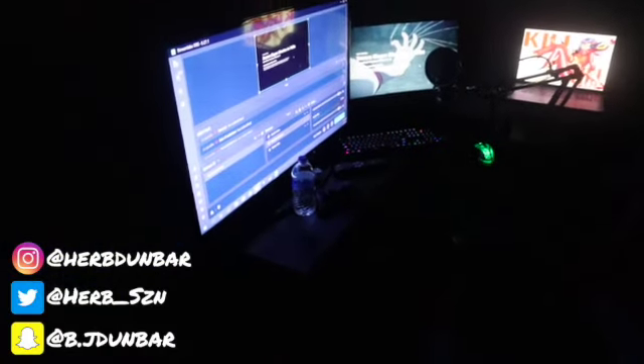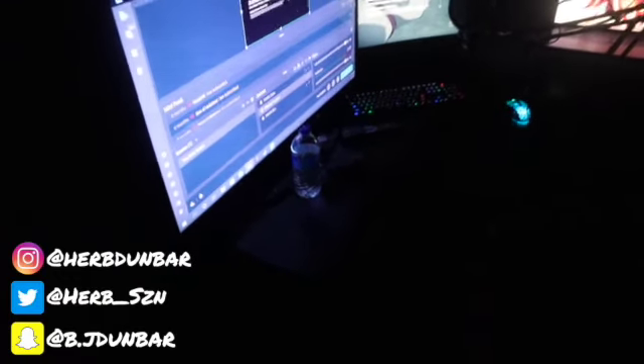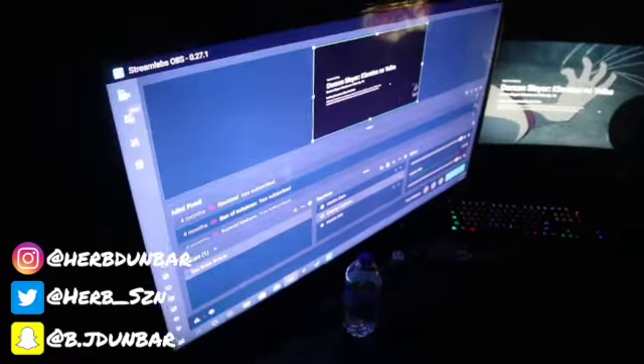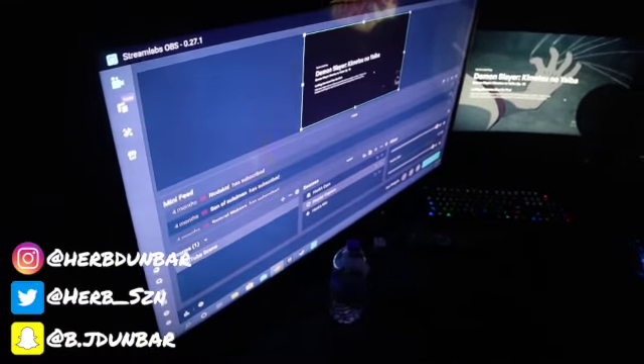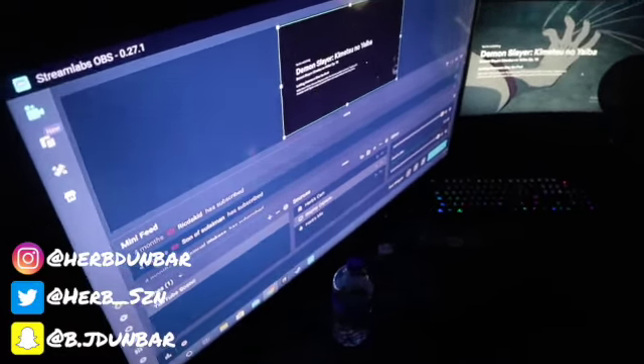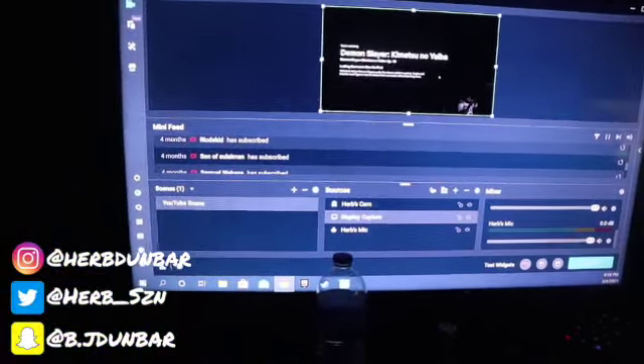Ladies and gentlemen, this is the setup — after all that working and figuring everything out, this is my setup. I'm still using my old TV that I've been using since the beginning of my channel. I figured just keep it for now until I get another monitor. Right now I'll show you what I'm doing — editing and things like that.